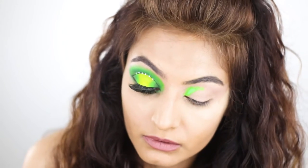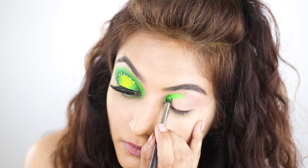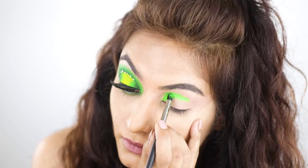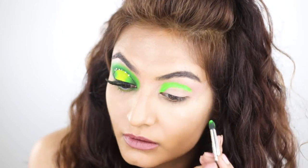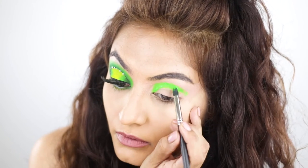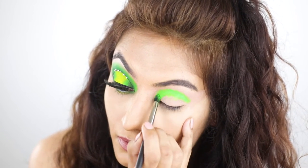Neon pigments just refuse to blend. I would say if you're using neon pigments, only use neon pigments. Don't try to layer them with eyeshadow. And of course don't expect to have a beautiful nice seamless blend. Although I was going for that nice depth, so I didn't regret it at the end — it worked out.